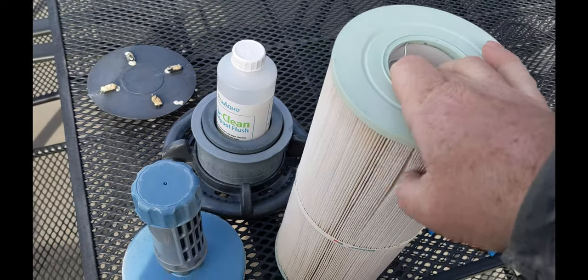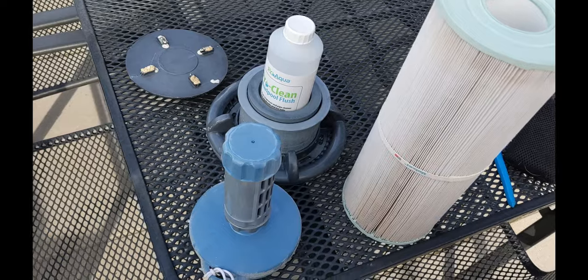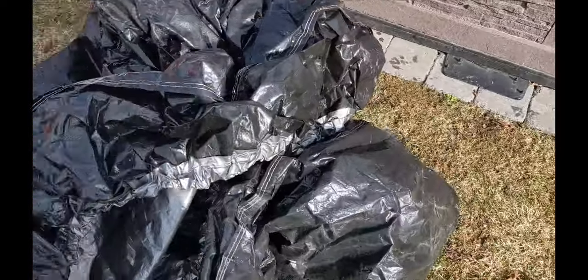Put your filter somewhere so it can dry after it's been cleaned. All the other little pieces you can leave inside the tub on one of the seats.